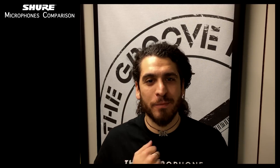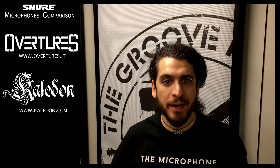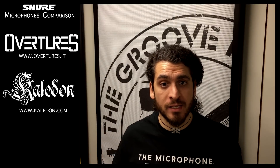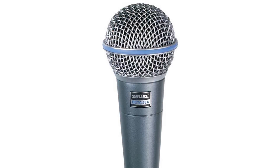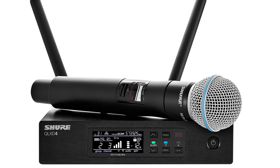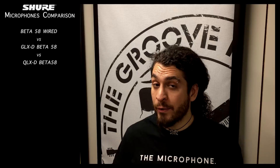Hi everybody, this is Michele Guaitoli from Overtures and Kaledon. I'm here to make a small microphone test between a Beta 58 from Shure, a GLX Beta 58 from Shure, and a QLX Beta 58 from Shure.